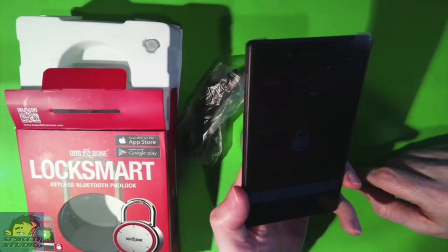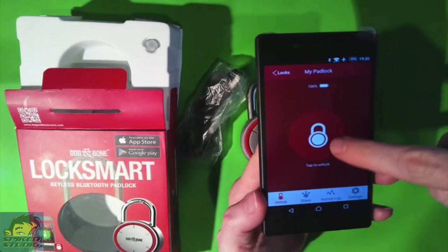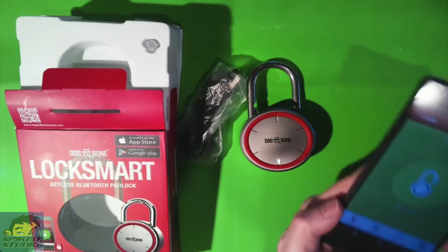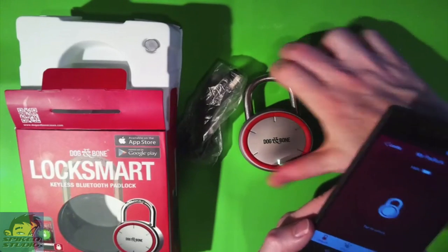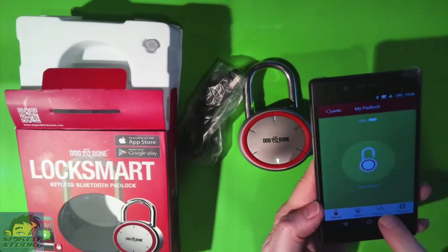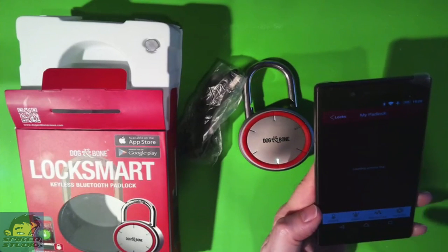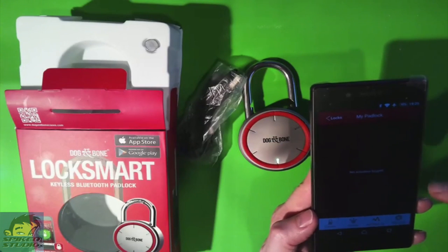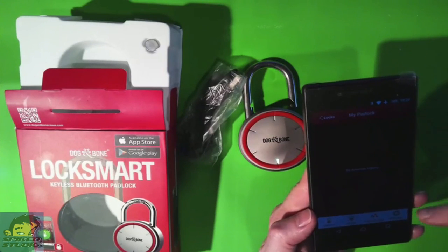Now there's a bunch of settings to deal with. We'll talk about tap to unlock first — just the simple tap to unlock. As you can see, it's green, it lets you know it's unlocked, and we heard the lock pop. We'll go ahead and lock it again. There's also an activity log built in that'll show you everyone who has opened the lock and when they opened it, which is great if you share keys with someone else.